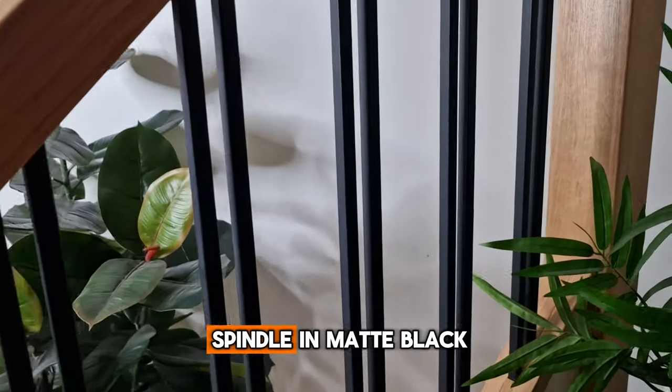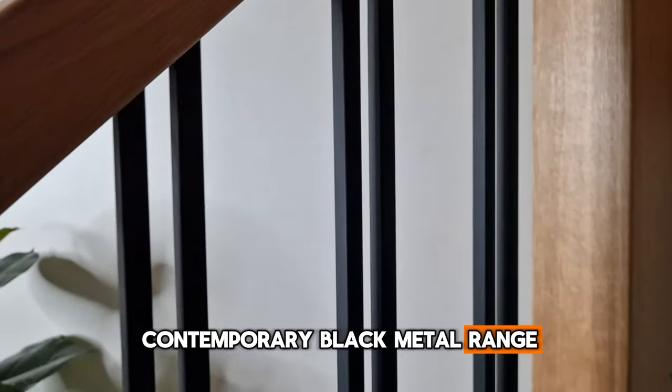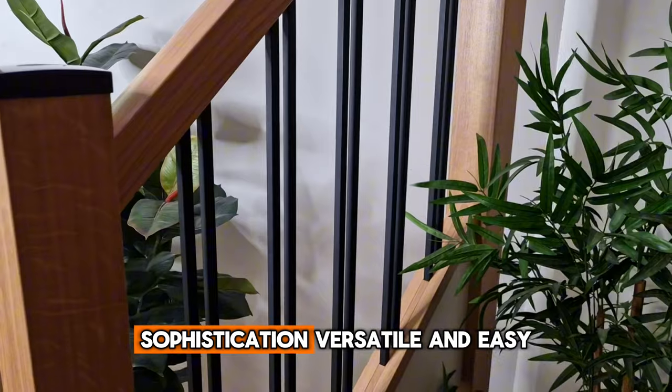Introducing Fixima's plain metal spindle in matte black from our modern and contemporary black metal range. Crafted with precision and style, these spindles are the epitome of minimalist sophistication.